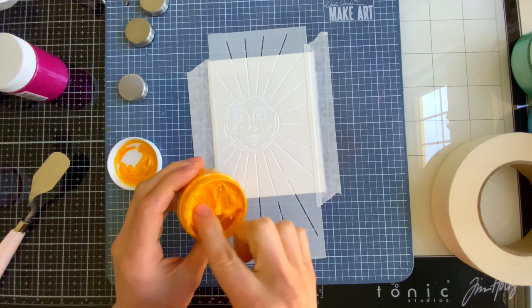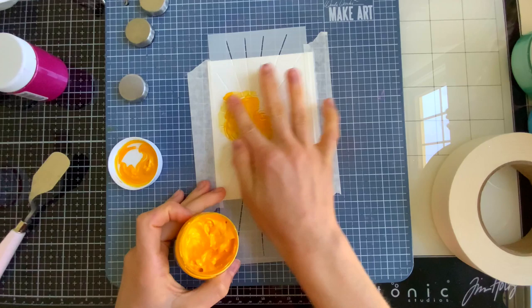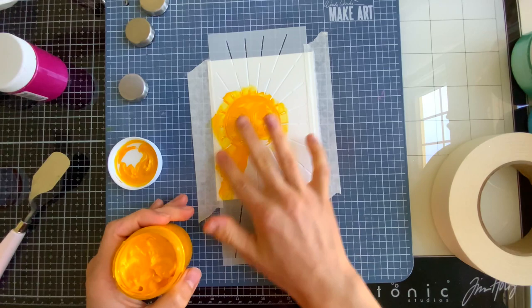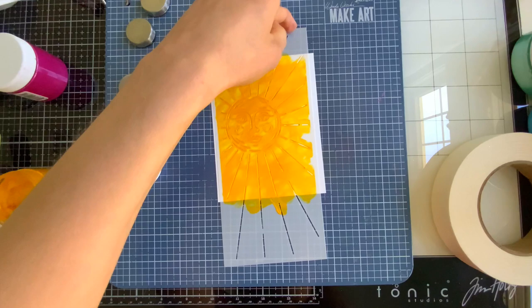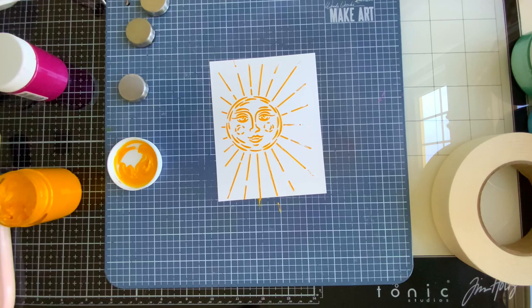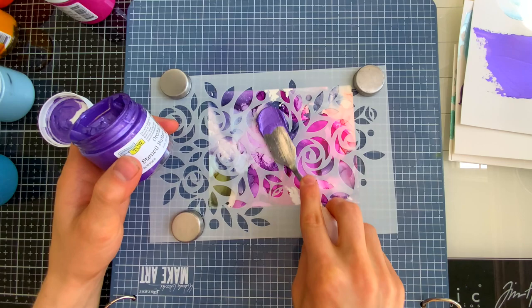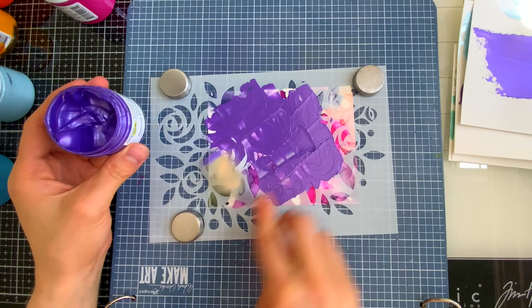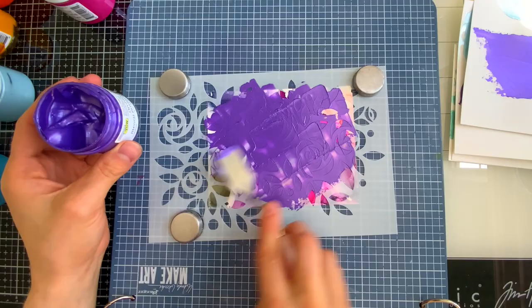The paste can also be applied with your finger — finger painting is really fun with this paste because it's so easy to move around and feels great. I'm using a Sun stencil here from our Simonson Stamp Collection. This gives a thinner application versus a palette knife. Because this paste is opaque, you are not going to see whatever is underneath — here I have a colorful alcohol ink background and I'm applying the paste right over top of it.